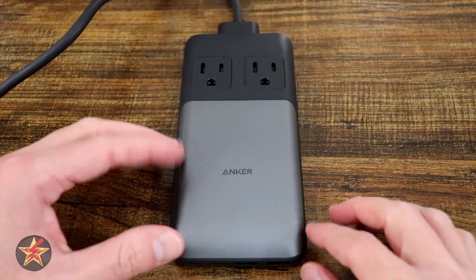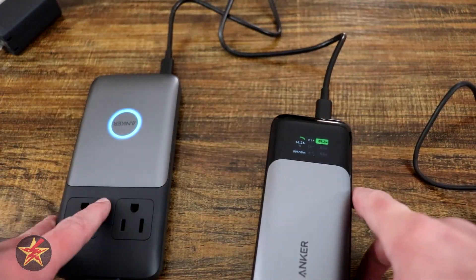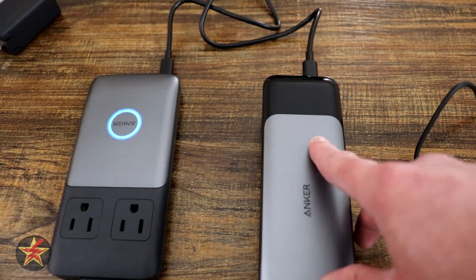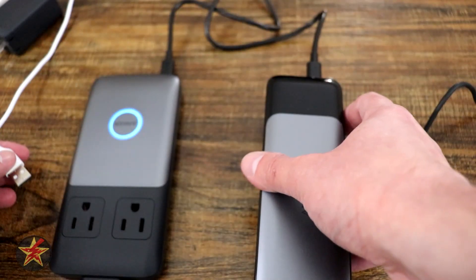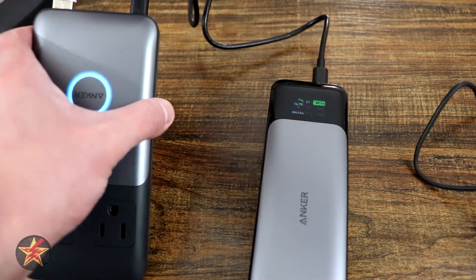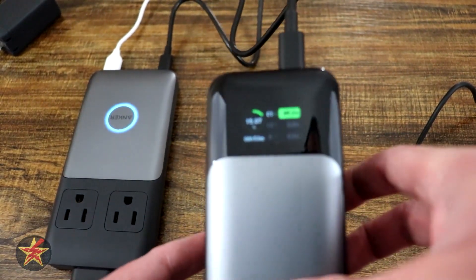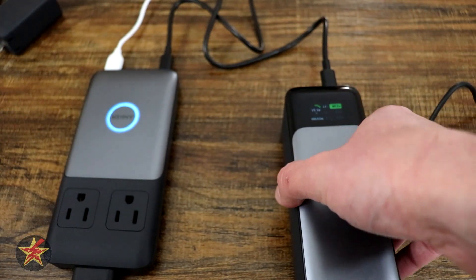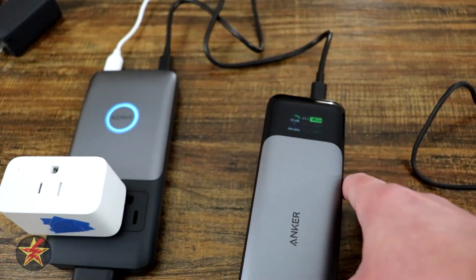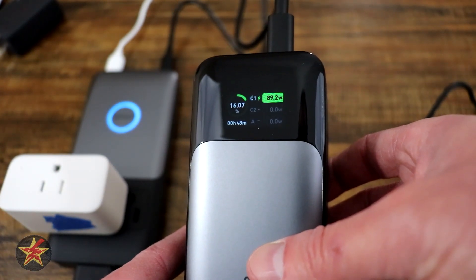Let me show you a few of the tests I was doing for the Anker 727 charging station. We're going to test the power station utilizing the power brick, which has to charge anyway. We're going to start plugging in devices to see if the wattage will change. Right now we're at 89.7 watts, and I'm going to stick in a SwitchBot Hub Mini here. We can see that is still reading 89.7 watts.